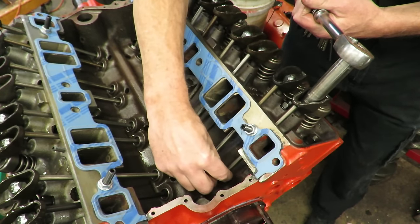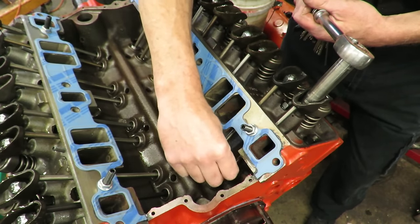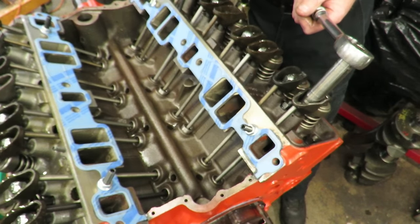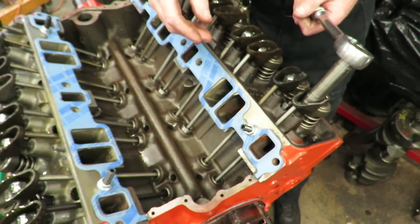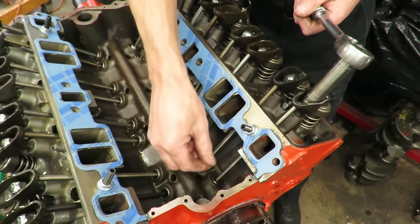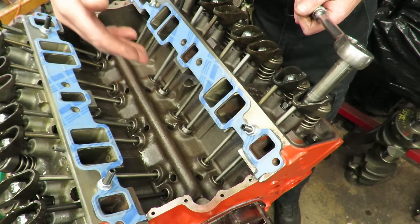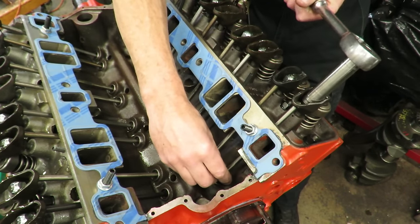Some guys will tell you to run the nut down until you can't spin the push rod — that is absolutely wrong. If anybody teaches you the spinning push rod method, they're teaching you wrong. The problem is, especially on an engine that's been run, some lifters are going to be bled down so the plunger has movement, and some are pumped up with no movement. If you use the spin method, some valves will actually be tighter than others.